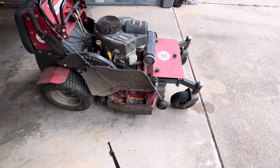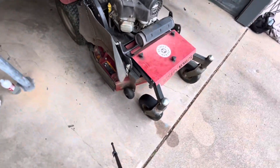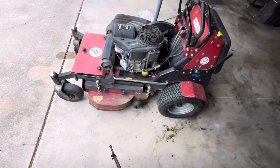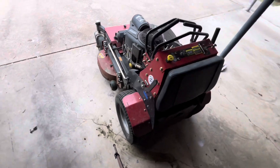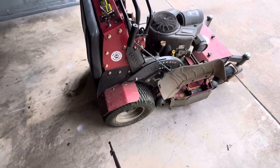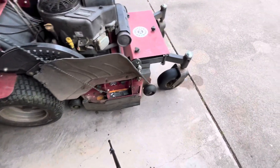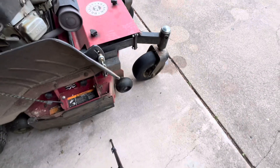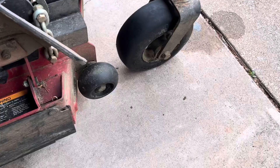What's up guys, today I will be working on my 36 inch Bradley stand-on mower. What I will be showing you is how to plug your tire if you're not ready to buy a new one, or in my particular case I'll be buying the twill wheels pretty soon, so I don't want to buy another tire and then end up having to buy those as well. I'm just going to show you guys how to plug this tire real quick and save you a little bit of money.